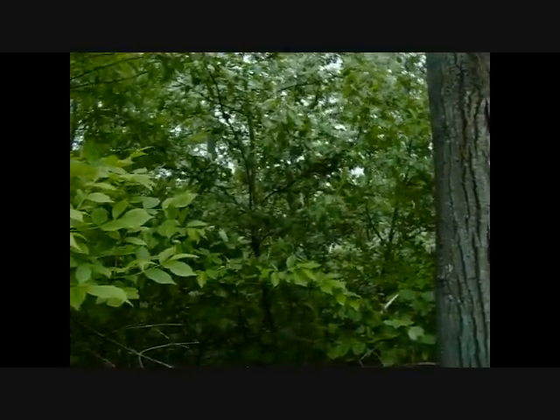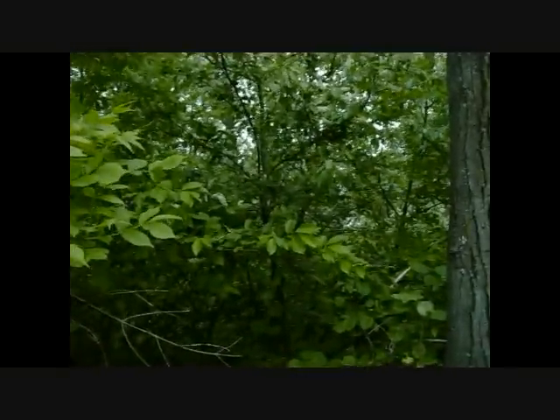Welcome to Joe and Zach's Survival. This video is going to be on identifying a chokecherry tree.